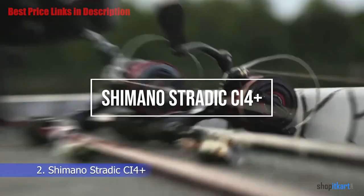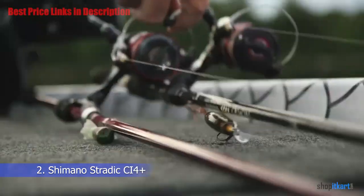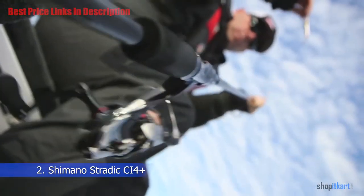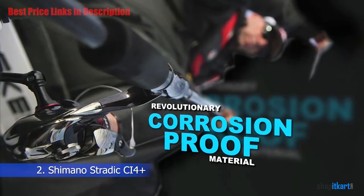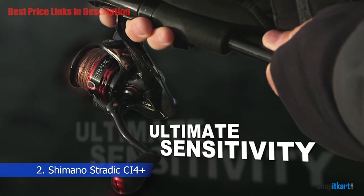The next one on our list is the Shimano Stratix CI4 Plus. This technological spinning fishing reel by Shimano is made with the most demanding anglers in mind. Its parts have all been engineered for specific purposes ranging from durability to water protection.